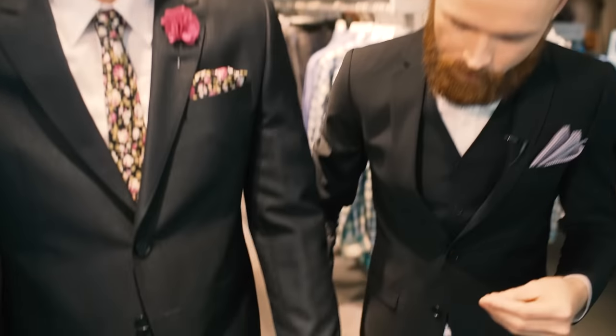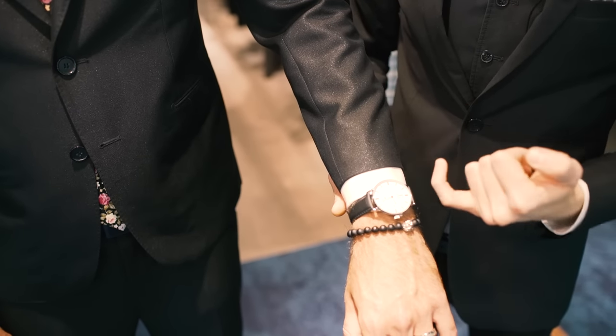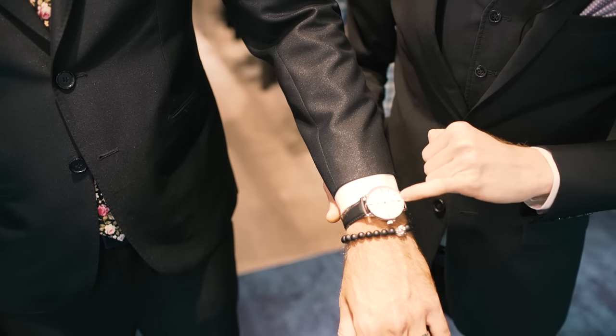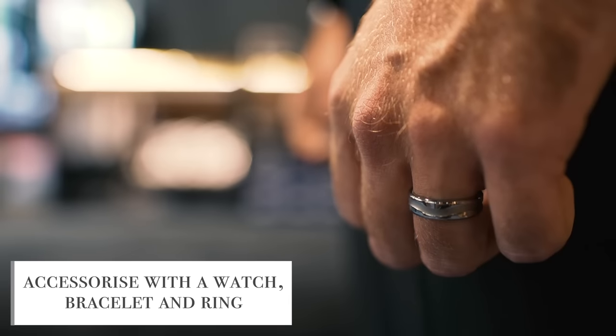Now with your blazer you should see roughly a quarter of an inch of your cuff, and also allow for accessories such as watches or bracelets. Here today we have an Eminence watch with a black strap and silver face, and we've paired that back with another Eminence bracelet and one of our Joel Wade silver rings.